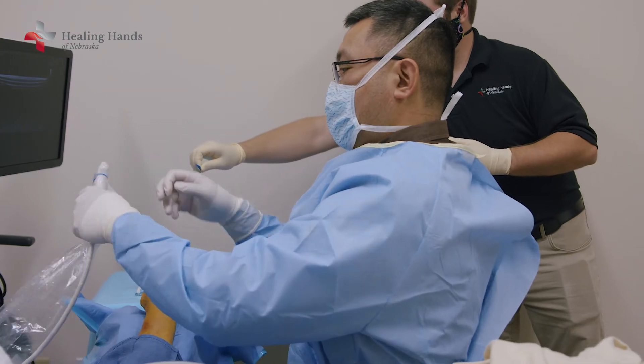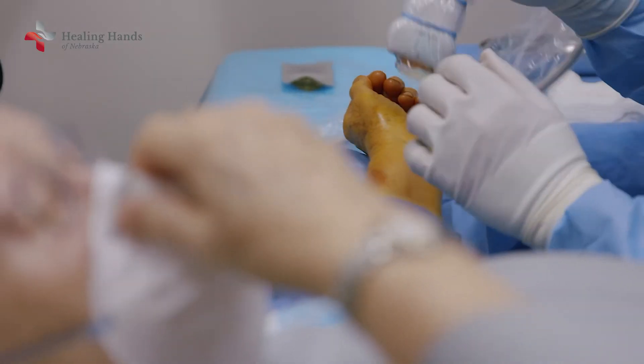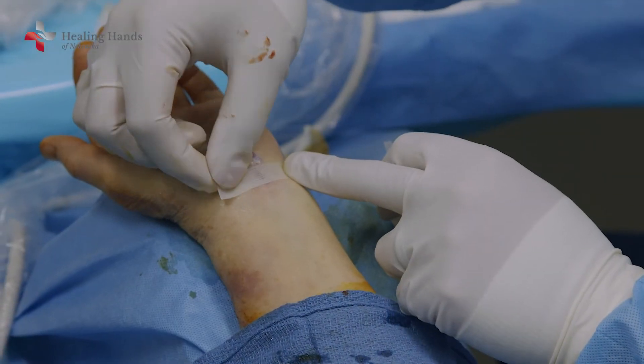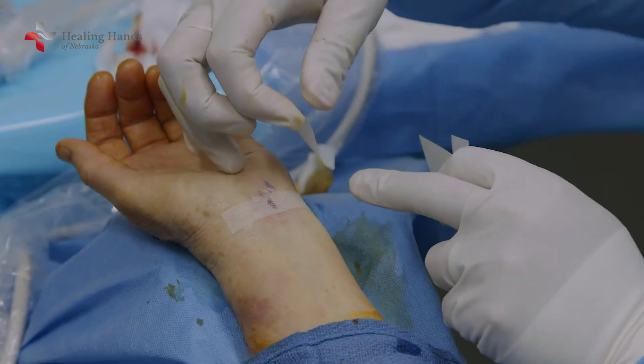It was done here in the office under local anesthetic, which I appreciated. I really didn't want to have a general anesthetic. And I appreciated being able to just come to the office — it was a lot more convenient for me. It took about 20 minutes total, and that was it. They put a bandage on and I left.